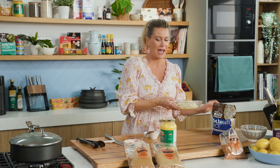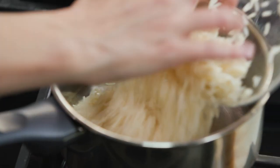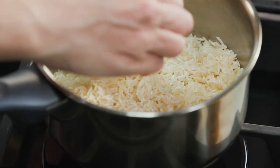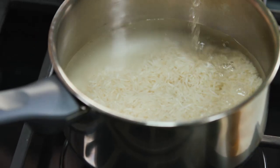In the meantime, let's get some basmati rice on. I've given it a wash — wash it three times — and pop it into a pot. No need to add any salt. Cover it with water, bring it to the boil, then turn it down, lid on, and allow it to cook until all of that water has been absorbed.